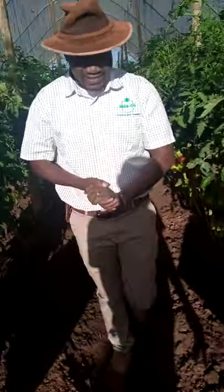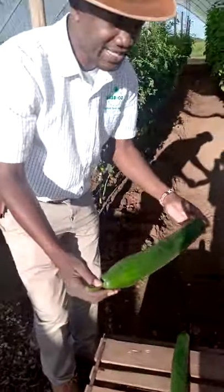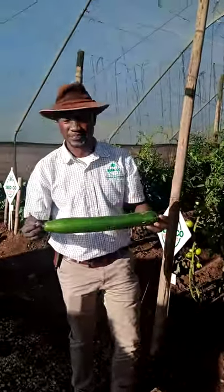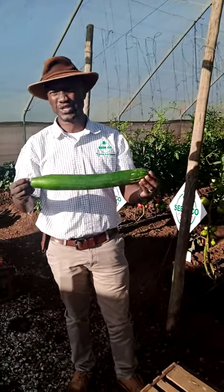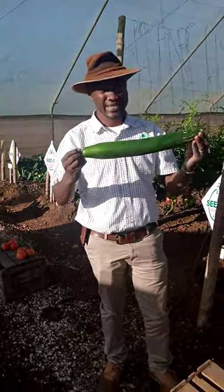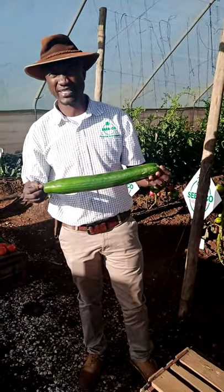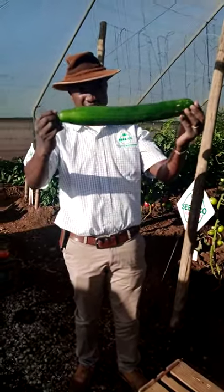We're not just finished with the business. We've got the cucumbers — English cucumbers for that matter. I'll hold it from one end to the other end. Yesterday when I got a measurement, we were measuring this particular cucumber variety called Dreamliner. It was actually giving us between 38 and 40 centimeters from one end to the other.